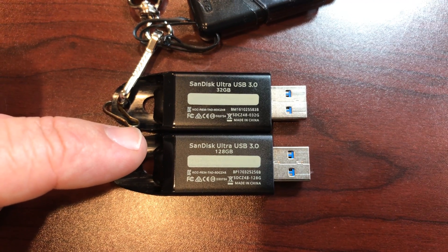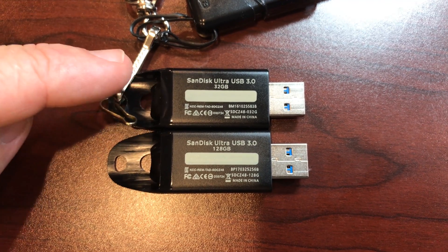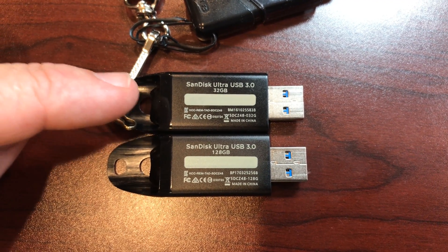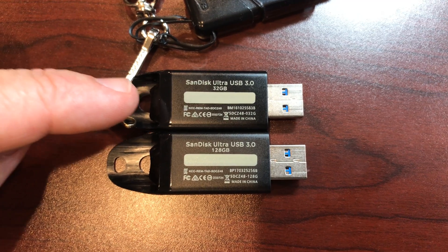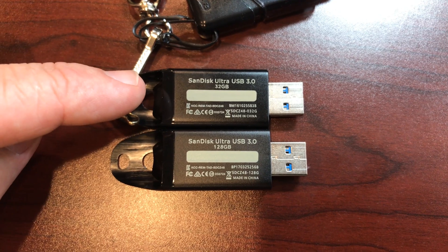This one is far superior — whatever memory or structure is inside there, this one is not good. My point in making this video is to tell people: if you're buying at Walmart, don't waste your money on this one. Get one like this. I have been so impressed with the speed of this thumb drive — it's the fastest thumb drive I have, it is great.